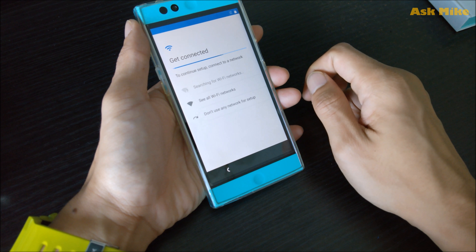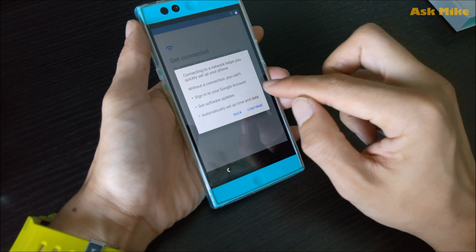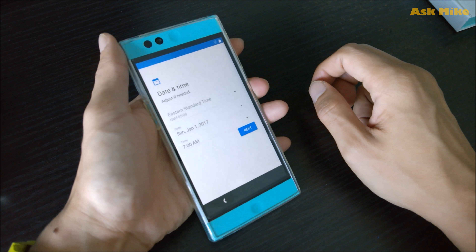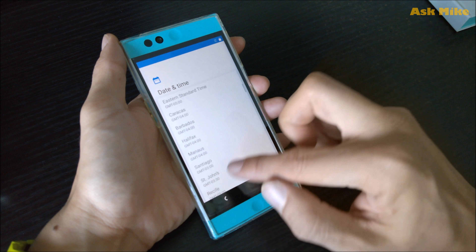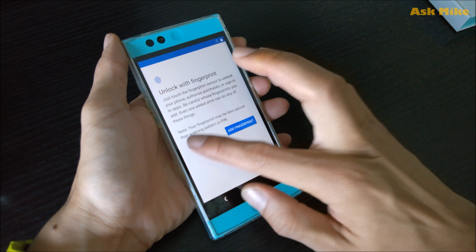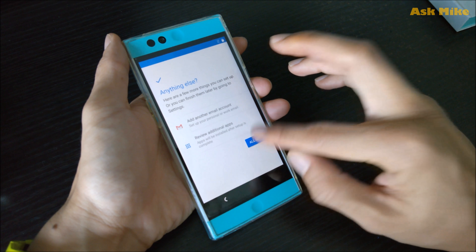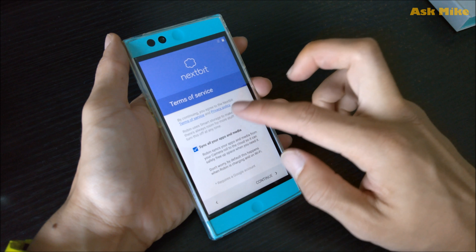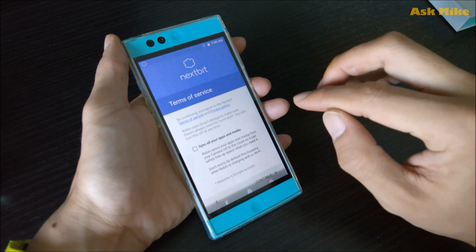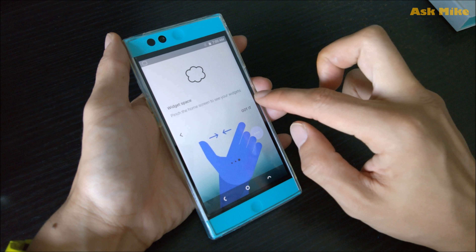You can set up as fresh and new, then continue. You can skip network setup for now — don't use any network for setup. You can skip through all the remaining setup screens, just do next, skip, skip anyway. Once all that is done, you'll see your new home screen.